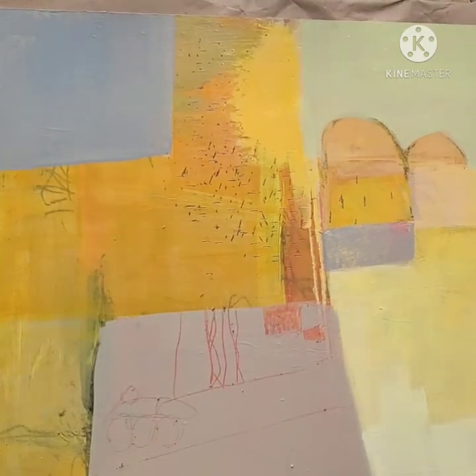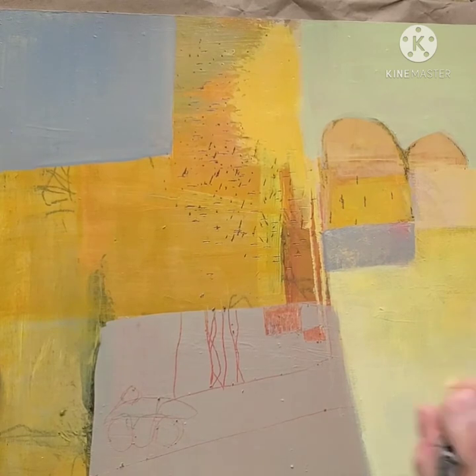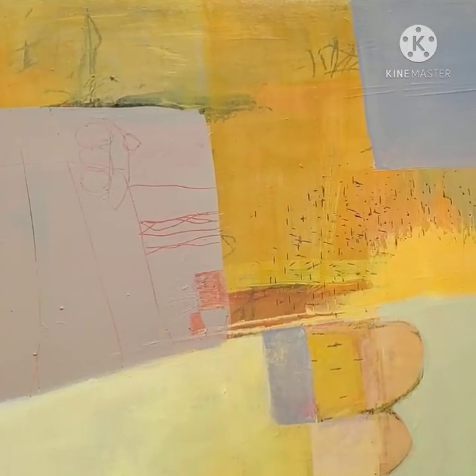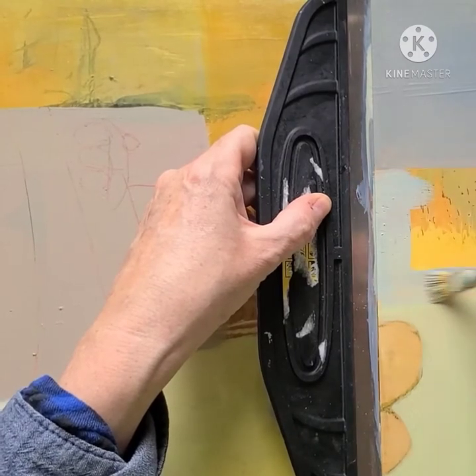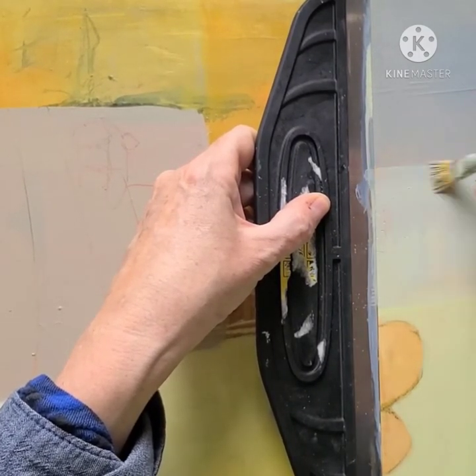Here I'm just adjusting this yellow area from being quite saturated and a little bit acidic, taking it down with a bit of white to soften it and blend it in. And I continue to edit out brighter areas that I don't want.